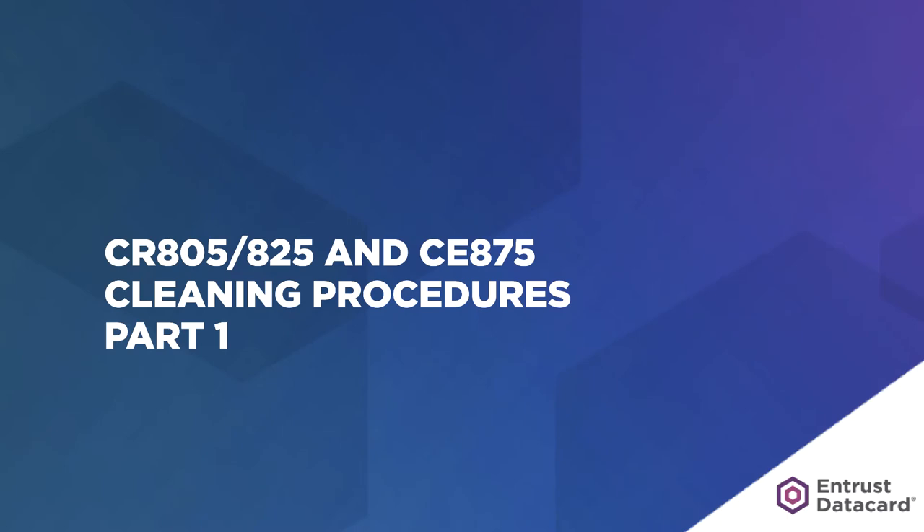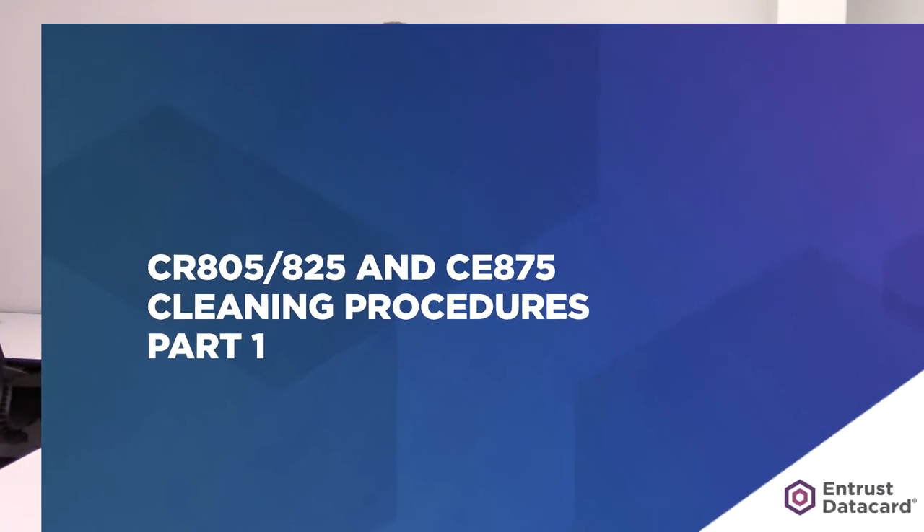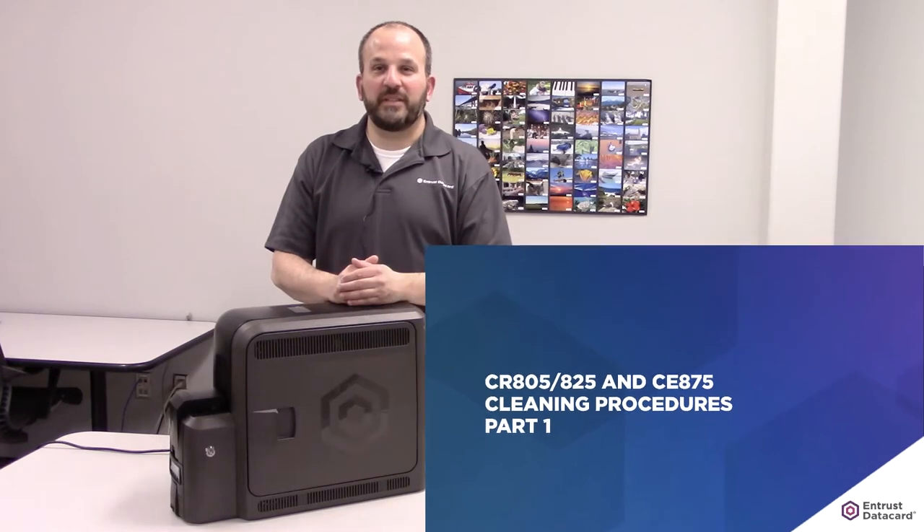Hello, I am Ari, a colleague at Entrust DataCard. In this video, I will be demonstrating the user cleaning procedures for the Desktop Retransfer series printers, which includes the CR805, CR825, and CE875.